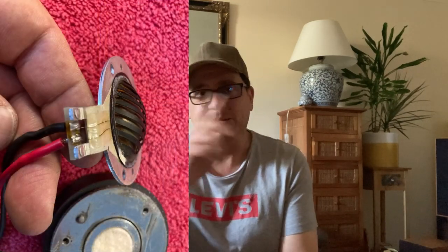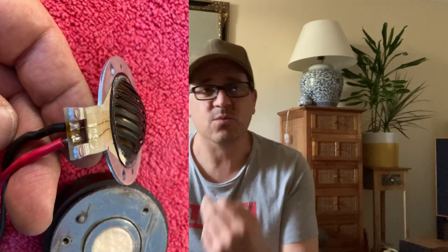I managed to repair the tweeter that wasn't working — I'll put some pictures up to show where it was damaged. It was the lead wire, which is a pretty common fault with these, especially if somebody's taken them apart and doesn't know what they're doing. If you take the bass driver out and try to pull the foam wadding out, that pulls on the lead wire at the terminal end and breaks it. I've managed to repair that.